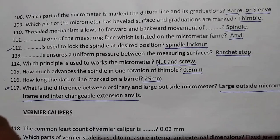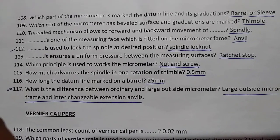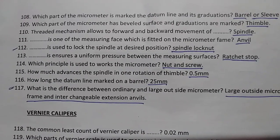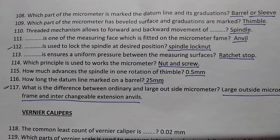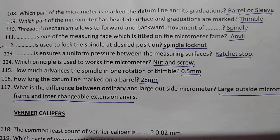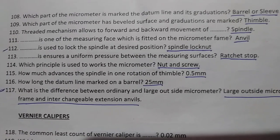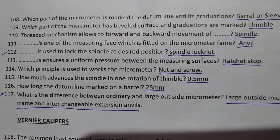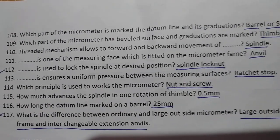The ratchet stop ensures uniform pressure between the measuring surfaces. The micrometer works on the nut and screw principle. The spindle advances 0.5 mm in one rotation of the thimble. The datum line marked on the barrel is 25 mm long.